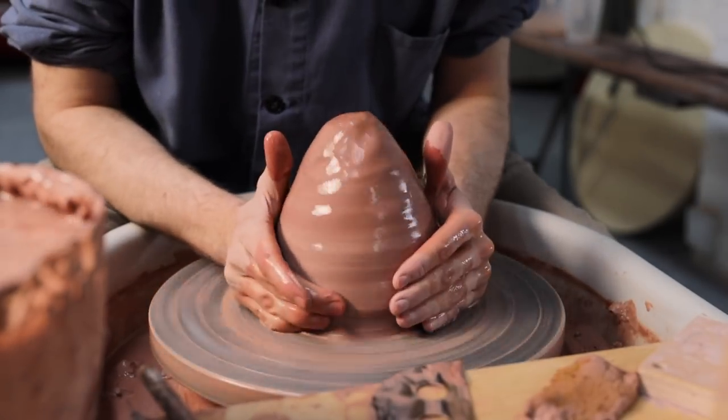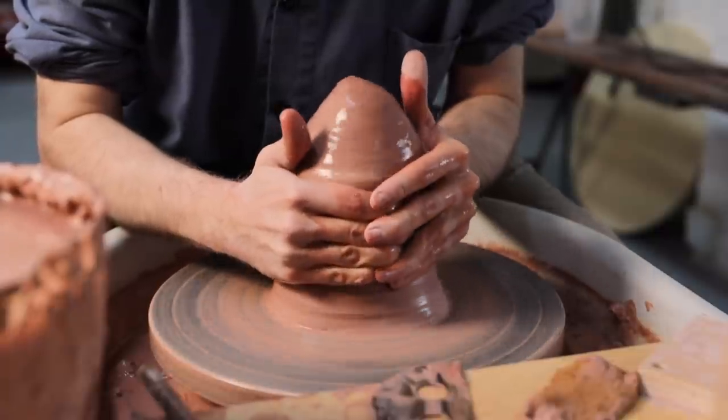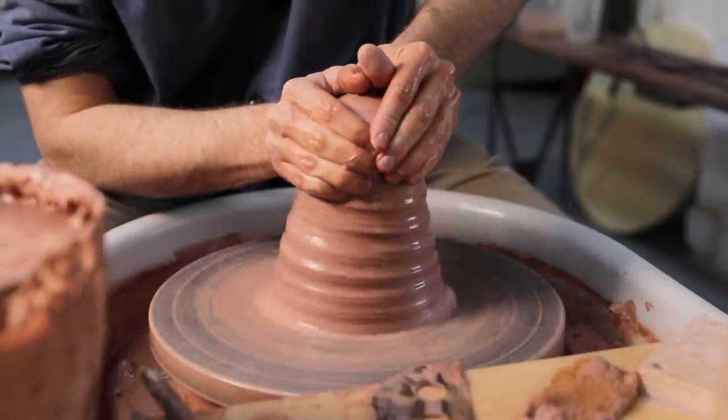The first thing I do when centering is seal the base, which I do by squeezing with my little fingers right where the clay meets the metal wheelhead, and then run my hands up the lump of clay from bottom to top, squeezing in as I go to cone it.